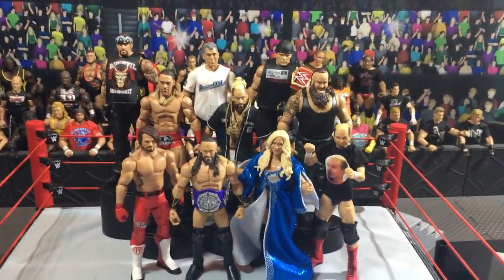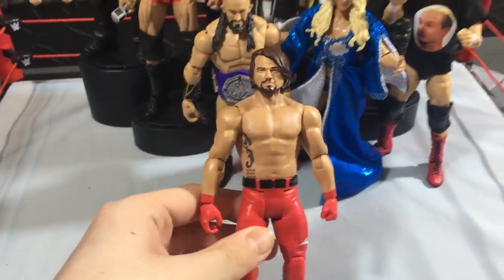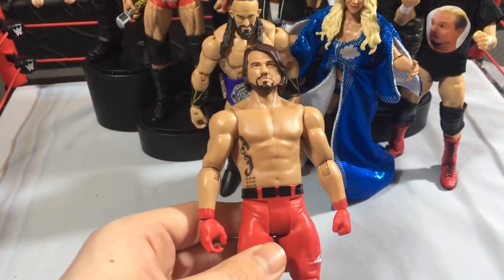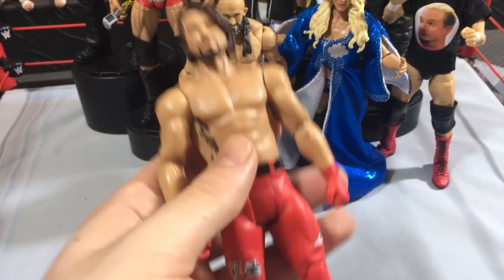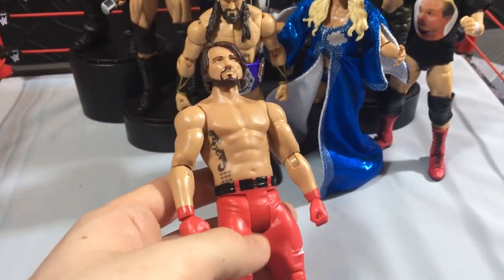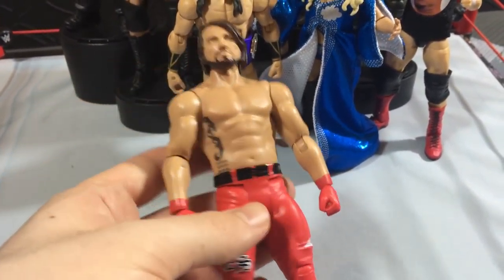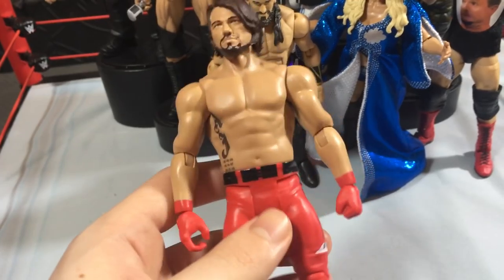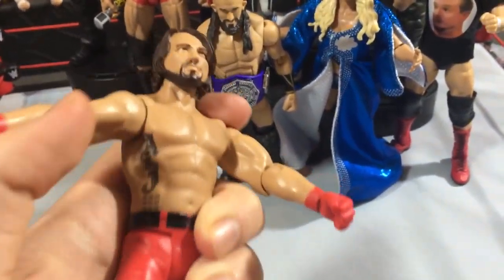Without any further ado, let's get into the figures. We're going to start off with this Basic 78 AJ Styles, and I think this is a really good figure actually. It's too bad what happened to the basics, but otherwise it's a really good figure. We had the same figure before as the exclusive — it was an exclusive figure for a WrestleMania 33 store, and WWE Shop and Ringside Collectibles got it in as well. Now we got a re-release using the new basic body mold, and it doesn't have the articulation here, and it has the new arm molds — obviously you can't swap arms anymore.